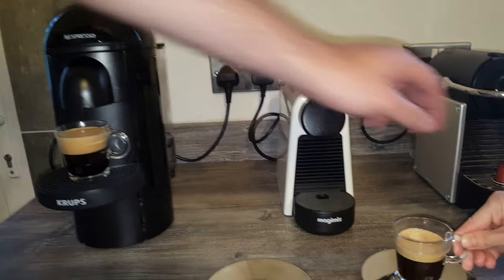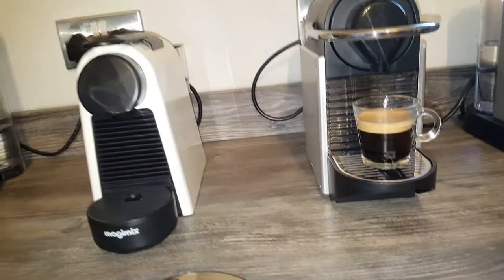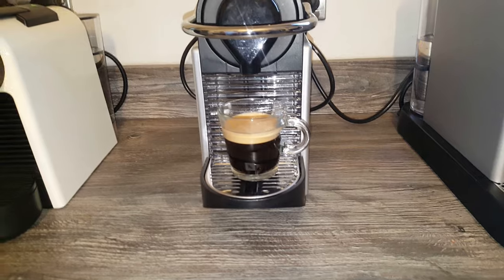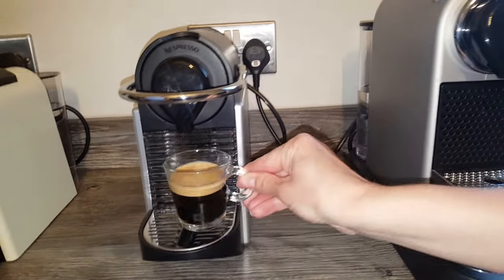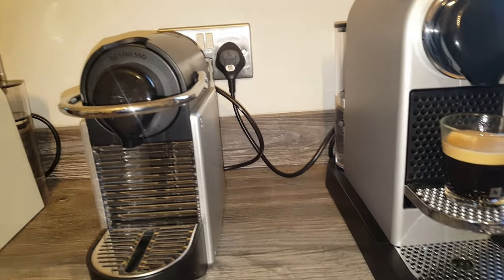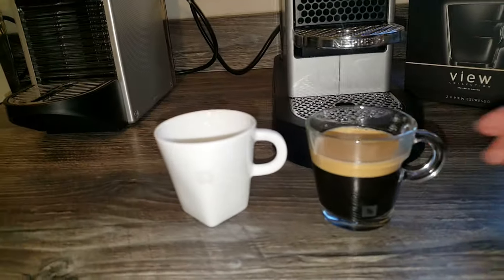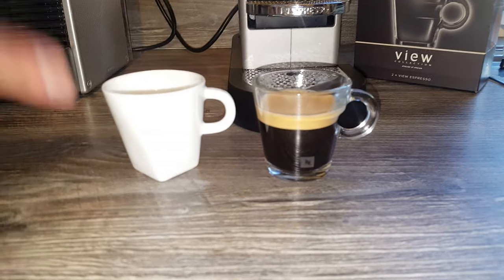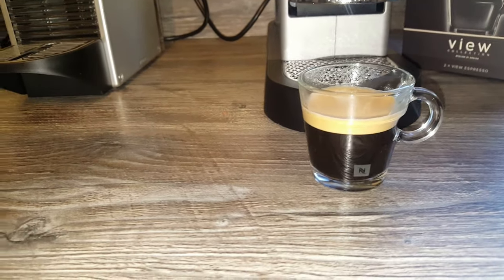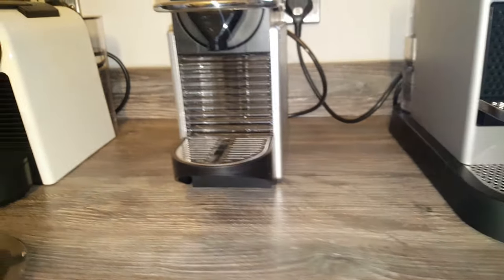Now we'll take one of the cups and try it on the Pixie to see how it fits. I don't think you can adjust the shelf on the Pixie, but it's sitting high enough to not make a mess. I also just wanted to show them side by side with the Pure Collection espresso cups — just so you can see the difference if you're deciding which ones to buy from Nespresso. We have a review of those on our site, so I'll link to that above.